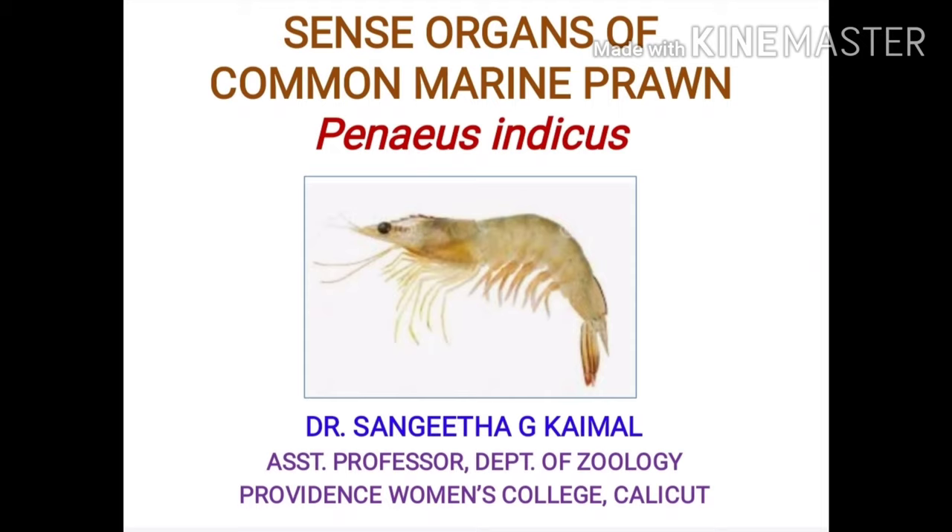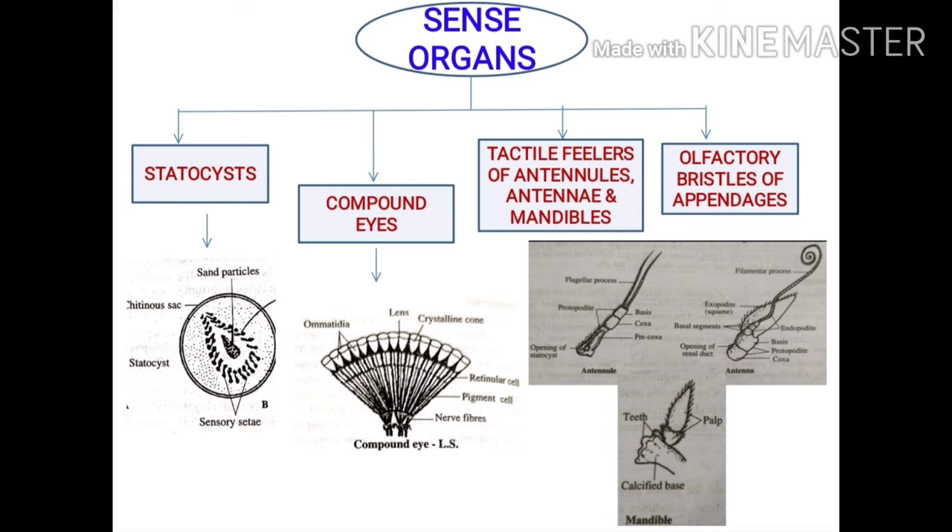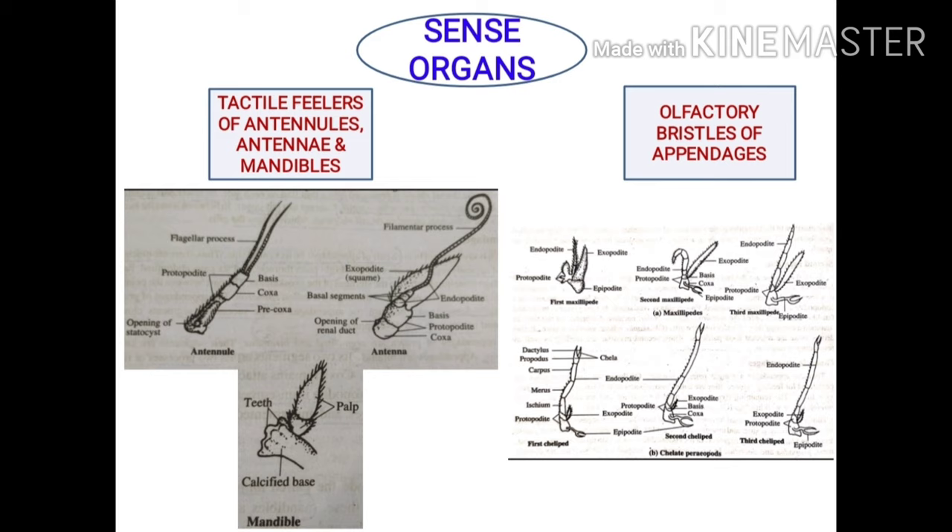Sense organs of common marine prawn, Penaeus indicus. The major sense organs of prawn include the statocysts, compound eyes, tactile feelers of antennules, antennae and mandibles, and the olfactory bristles of several appendages.